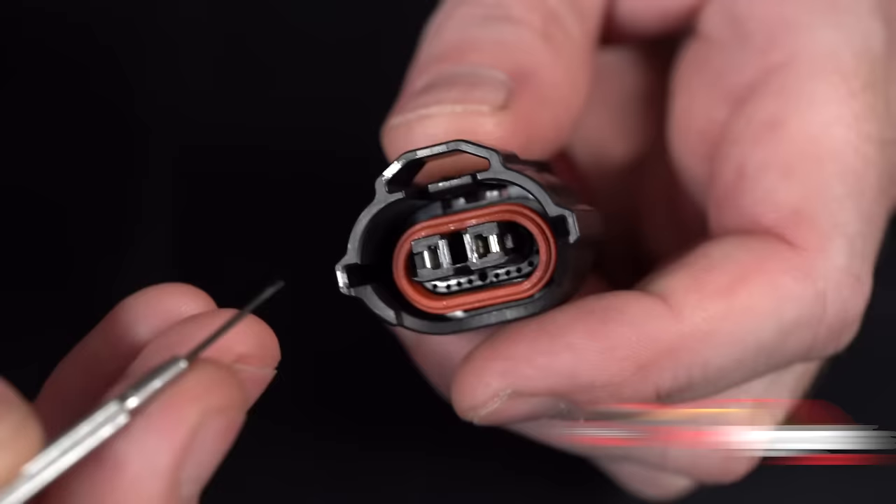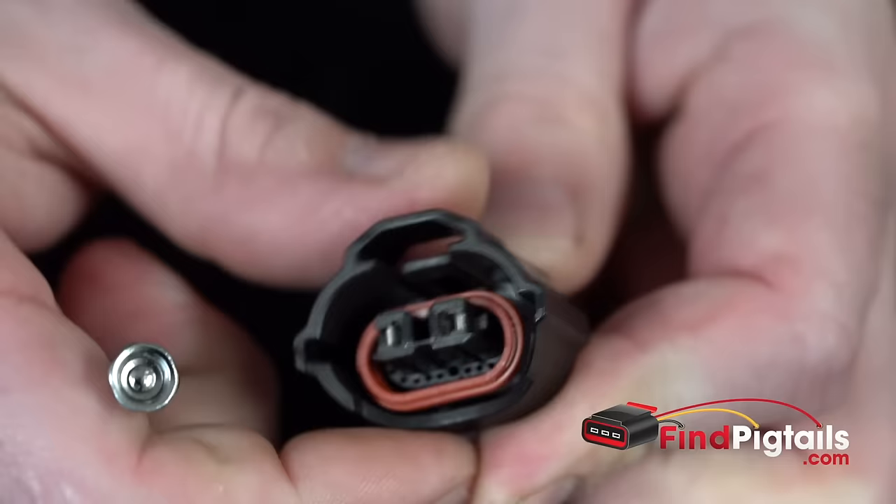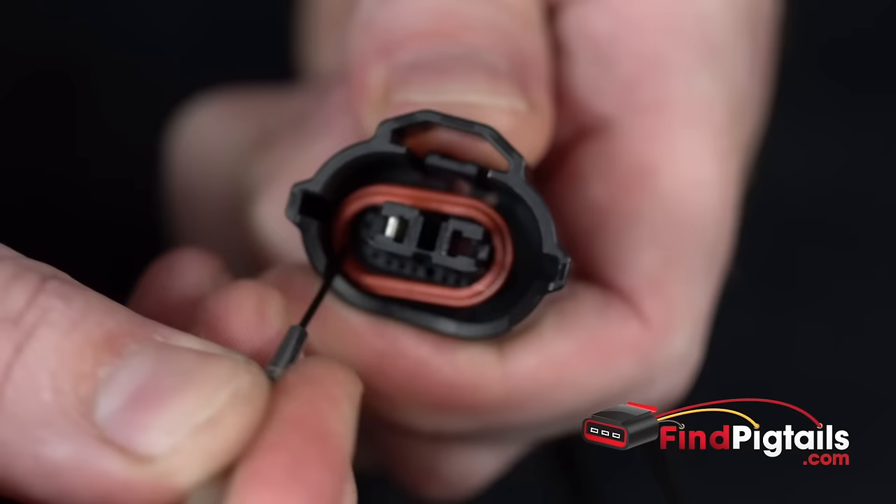I am going to go ahead and lift up the catch, that way I can release the pin and remove it. Same thing on this side — lift the catch up, and once you lift it up, now you can remove the pin.